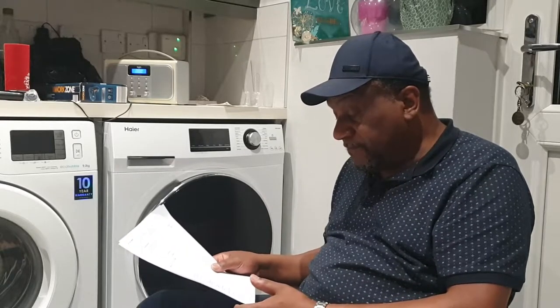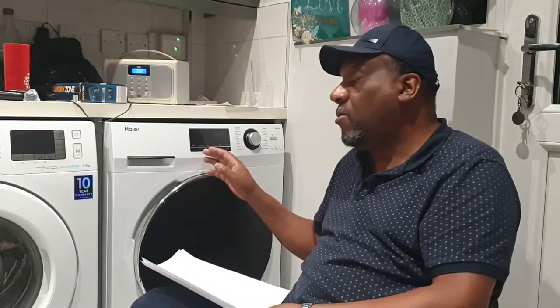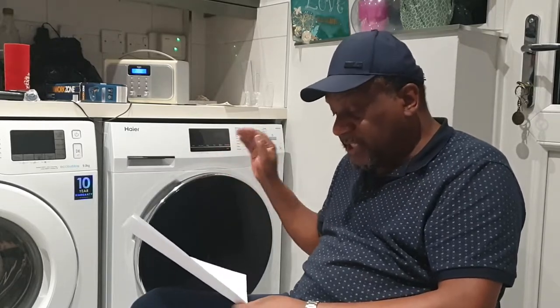Sensor dry - I love that feature. With sensor dry, it senses the weight of the clothes and detects how much water is present, then calculates how much time is needed to dry the clothes based on your programme, whether it's iron dry, cupboard dry, or whatever drying function you've set.